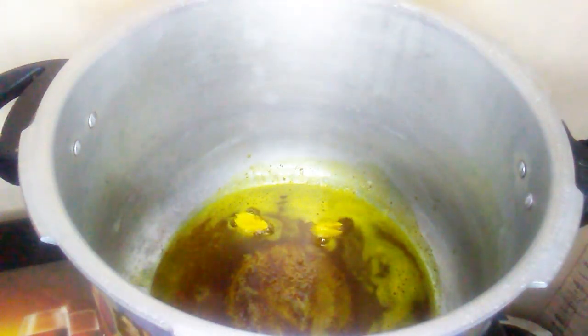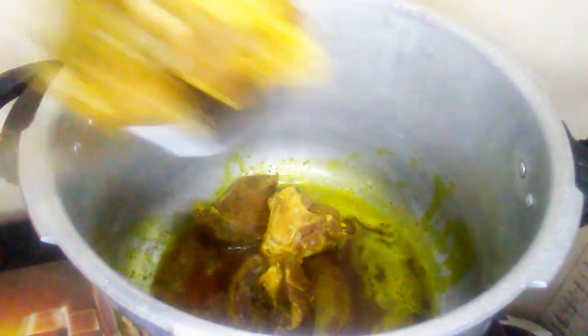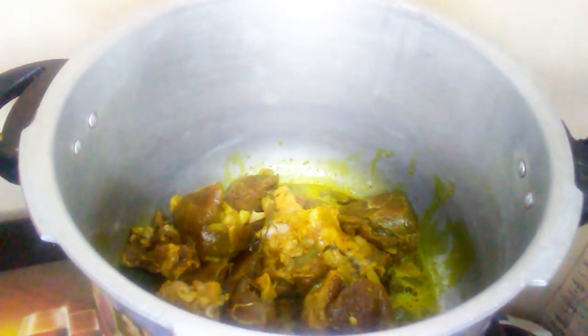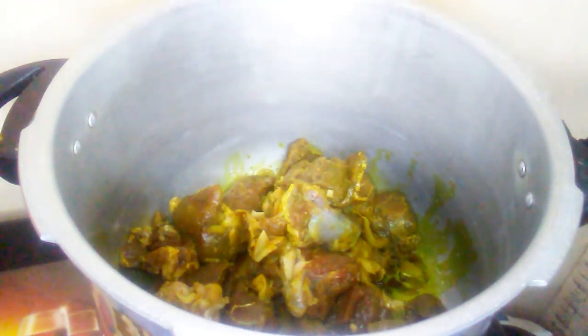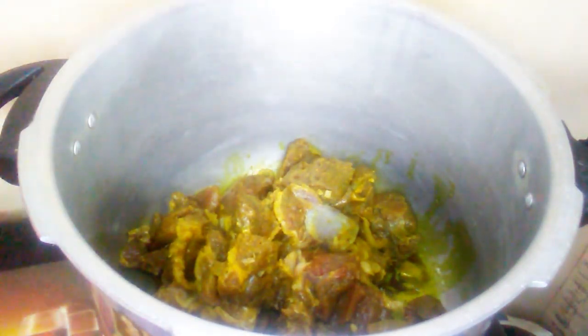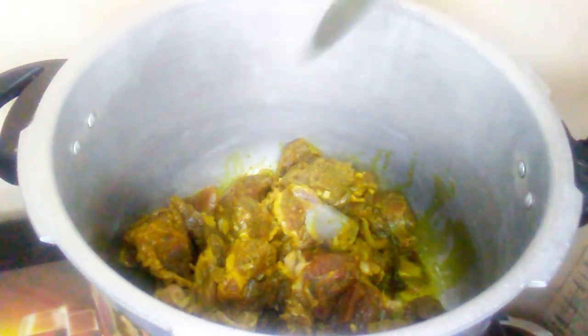Now it's time for me to add my meat, so I am going to gradually add the meat, making sure that each piece is coated fully in the curry.